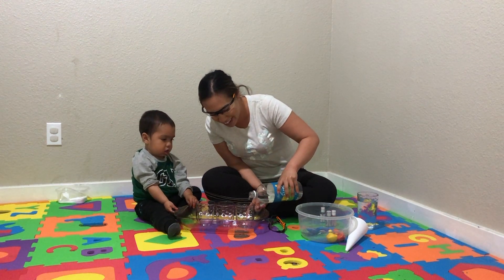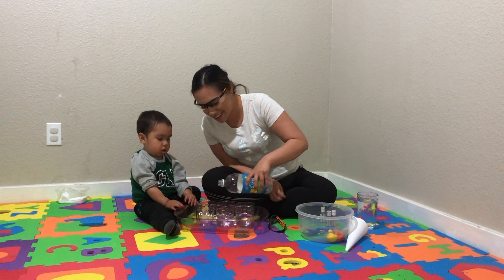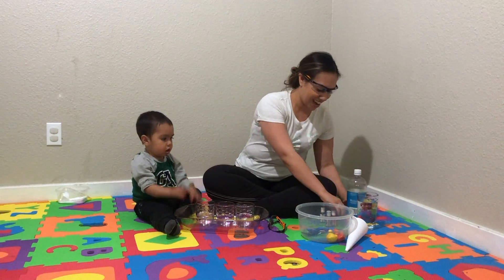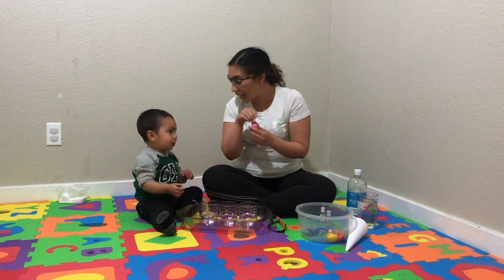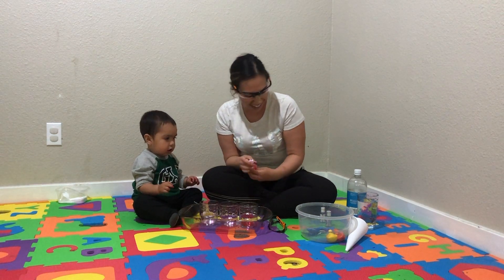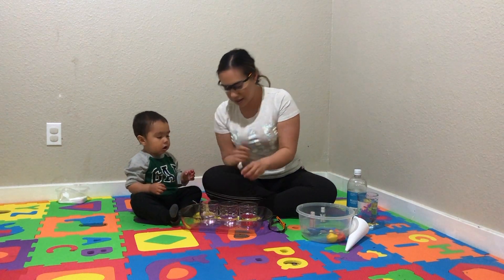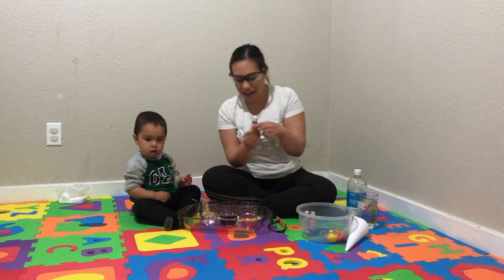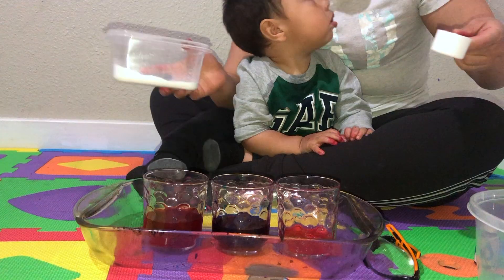So we pour in some vinegar. Now we get our food coloring. Do you know what color this is? Pink. Now let's do blue. And red. And once you have your food coloring and your vinegar, you're just going to mix that. Here goes our baking soda.